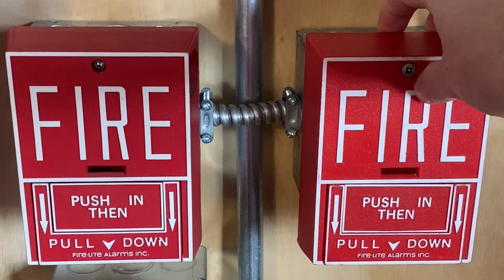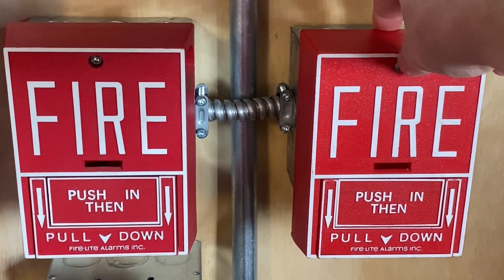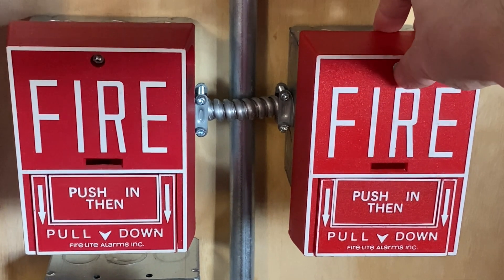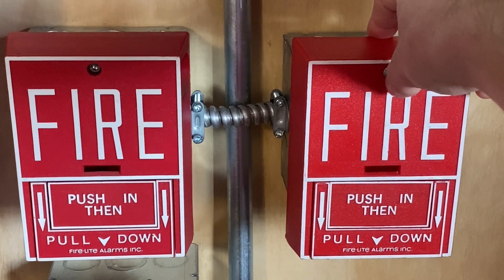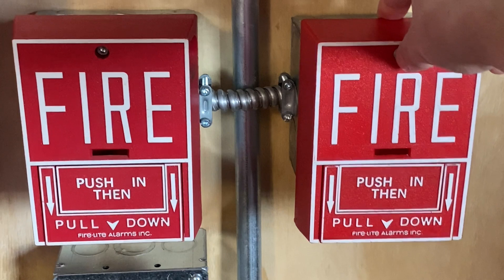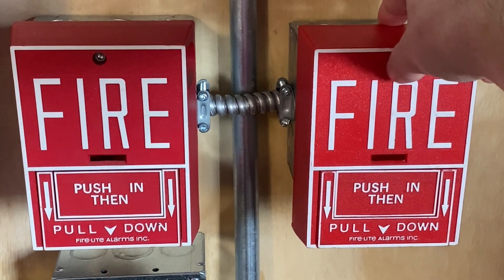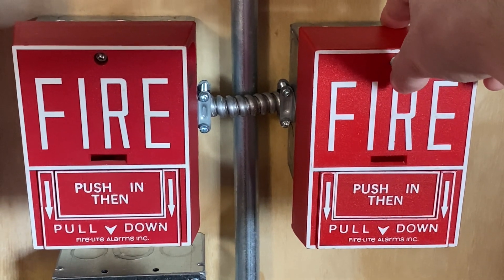I used to have an old hex lock that used to go in here. Unfortunately it broke, and you probably know about the recall — these pull stations were discontinued and recalled because of issues, so I just put a screw in it. It's not really up to code, but because this is a demo system I figured why throw it out if I can continue to use it.